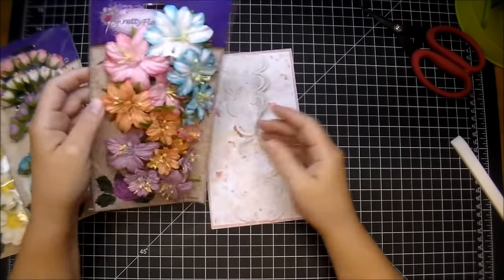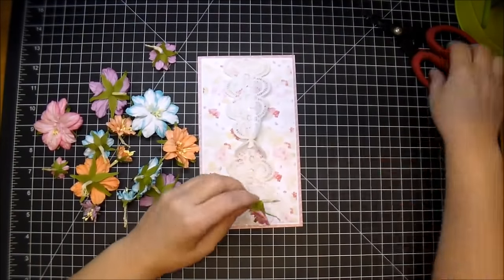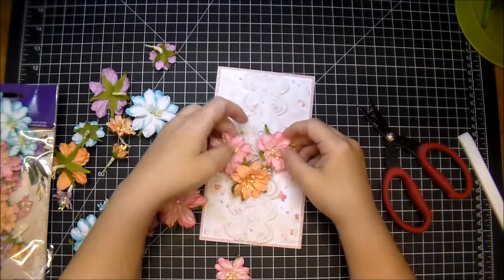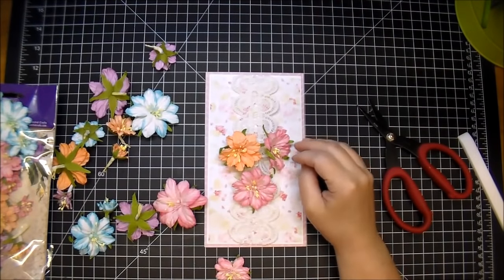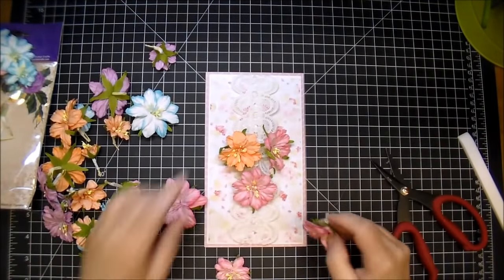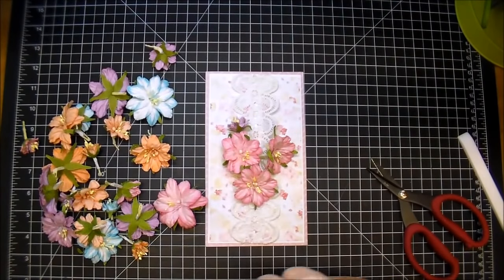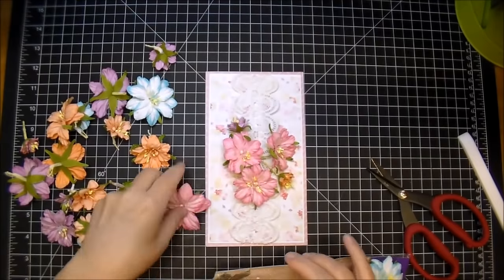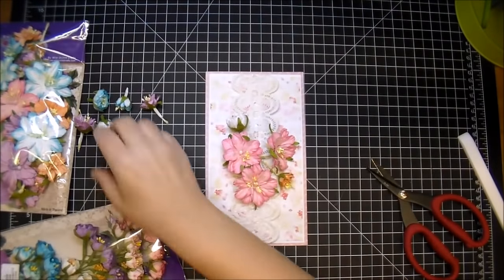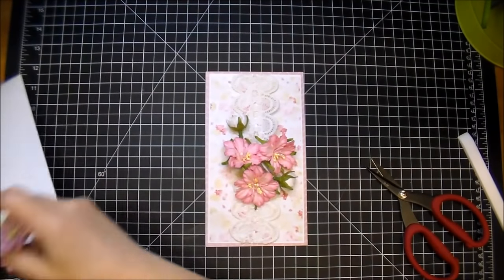I'm pulling out these gorgeous Pretty Flory flowers from Wild Orchid Crafts — they were designed by a design team member and are beautiful. You get a lot of them in the package in several different sizes. These are the Pretty Flory GM flowers. I couldn't decide on two different colors; in the end I used just the pink. I'm pulling out the same size as the others and cutting off a little excess stem. I also added some white anemone flowers — also Pretty Flory flowers — which are absolutely stunning. They come in several colors with a lot in the pack. I'm going to use two of those on the front of my card.